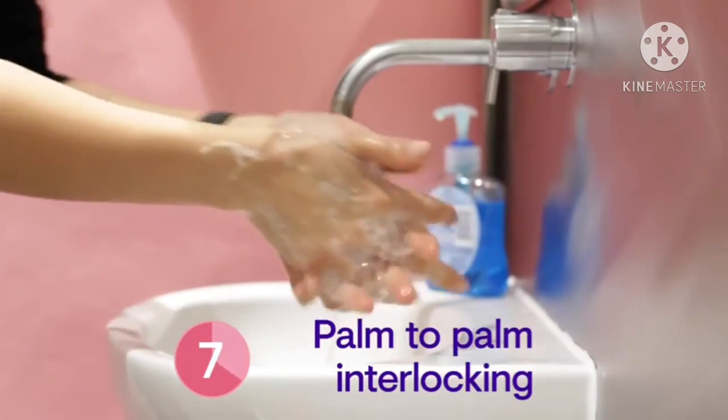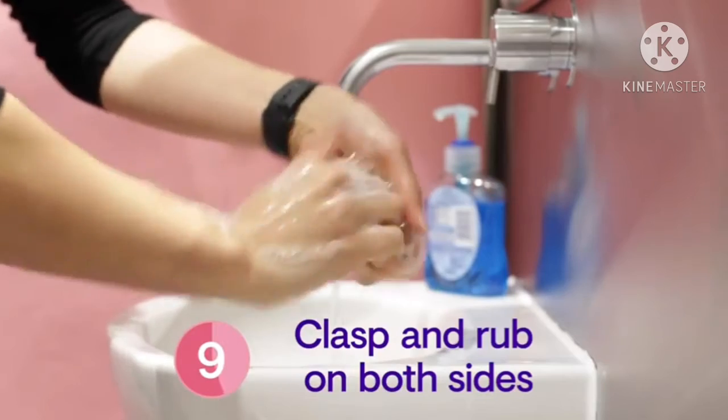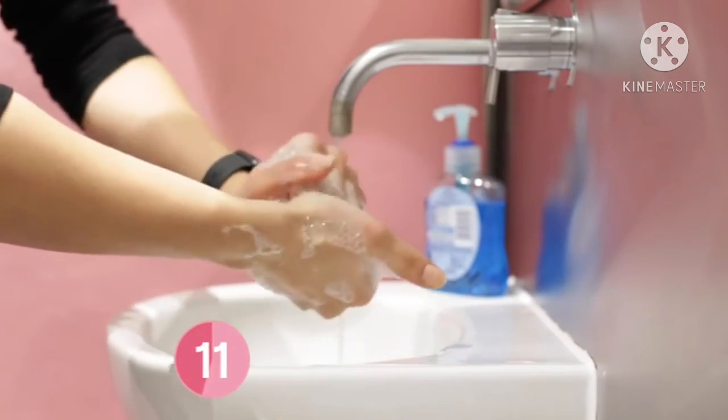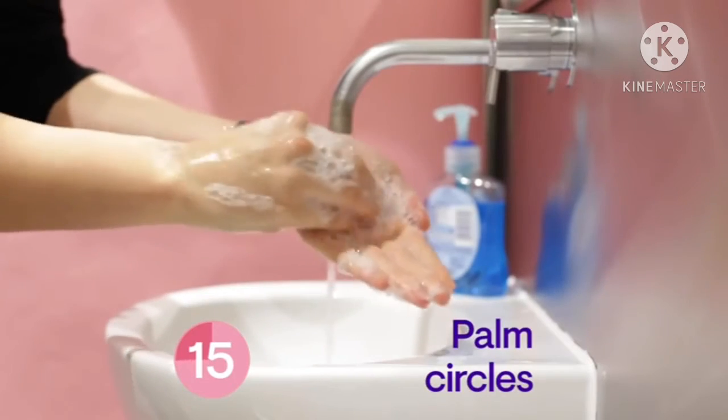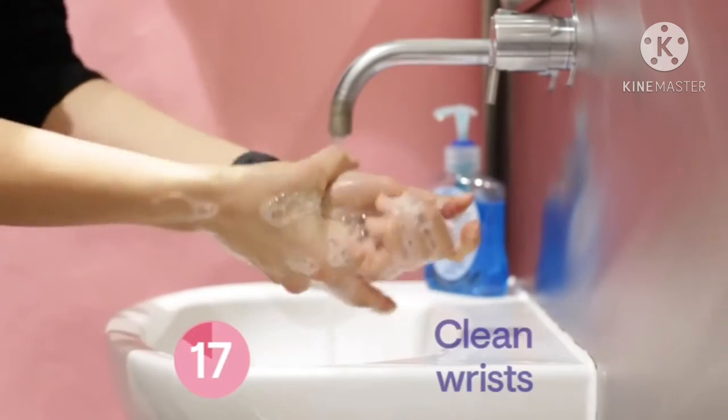Then palm to palm with fingers interlocked, clasp your hands together and rub, and then clean around the thumbs too. Rub your fingertips in the palms of your hands and finish off with the wrists.